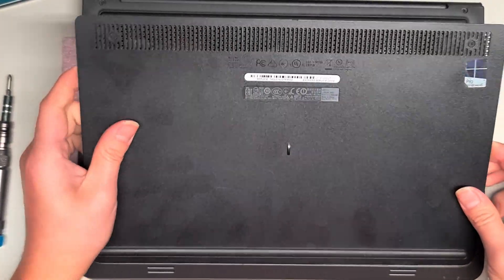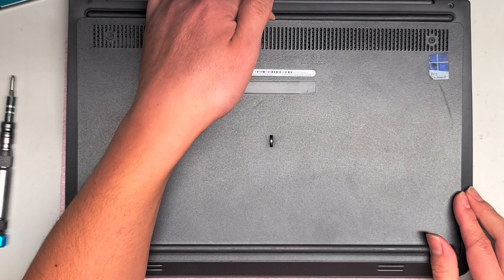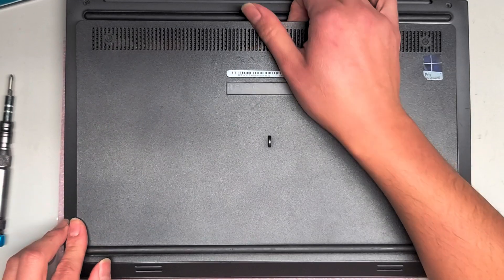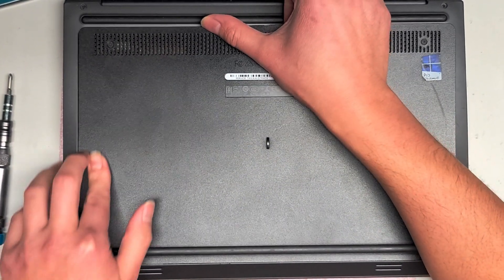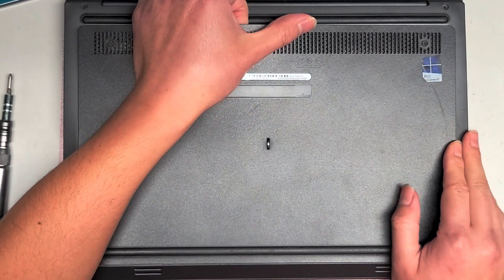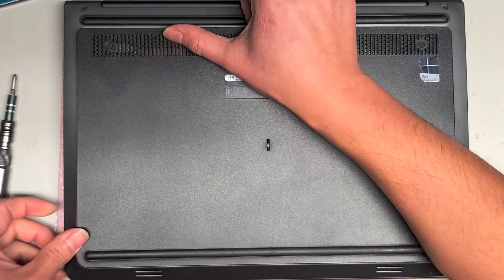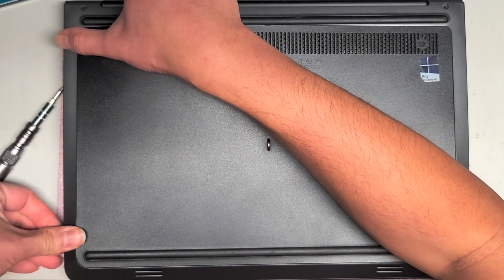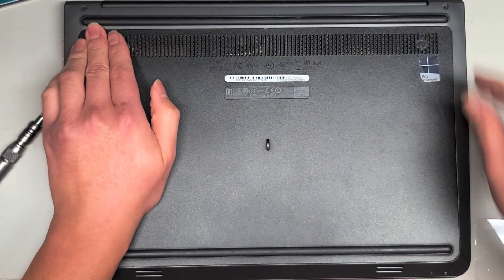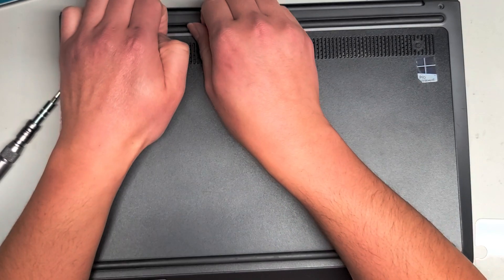So we're just going to put this back and that's pretty much it. To put this back, hold the top part up slightly so that it bows outwards, just like before when removing it. Then push the sides down while it's kind of flexed up like that. Snap these back in as well and put the screws back in.